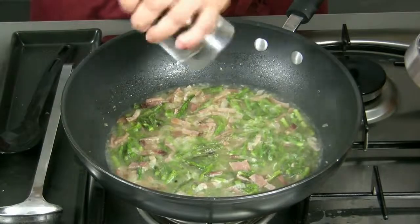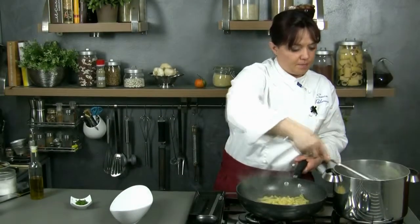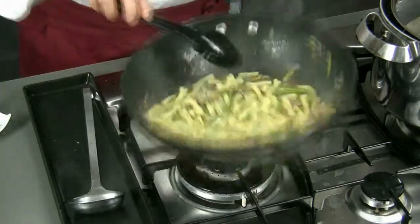After spreading some pepper, we let it cook while the pasta finishes in the pot. When the pasta is al dente we drain it and we put it in the pan, adding another spoonful of water. We let the pasta absorb the sauce for a couple of minutes.